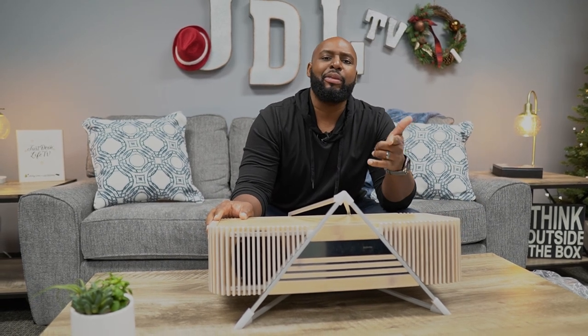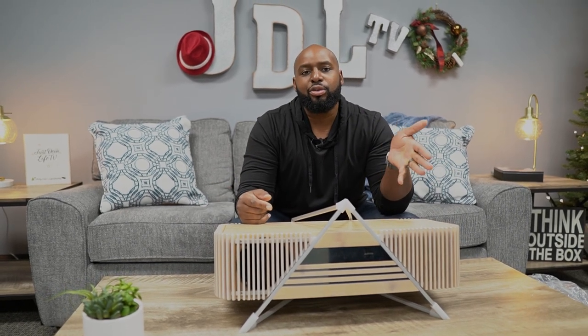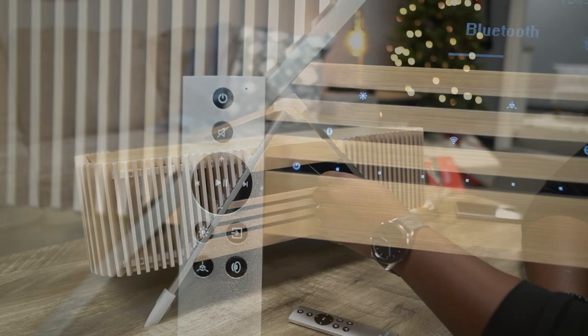So Elon, get at me man. I got a Bluetooth speaker you might want to check out. Hey, if anybody knows Elon Musk's number, go ahead and send me his contact. Let's get this thing hooked up and we'll see everything it does. Oh yeah.